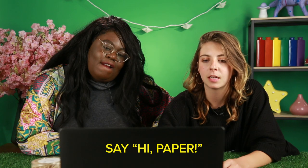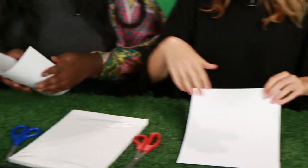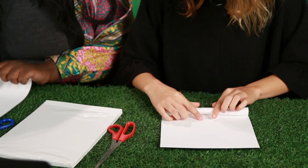Take a sheet of paper. Say hi, paper. Hi, paper. Roll it long ways — short way? Yeah, short way. Don't listen to me, I don't know. I don't know either. I'm making a flute!